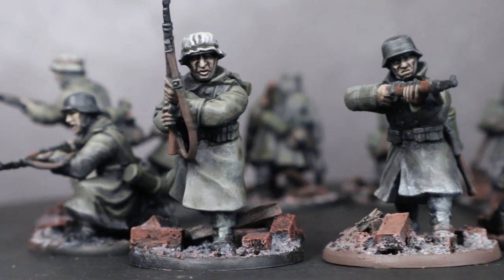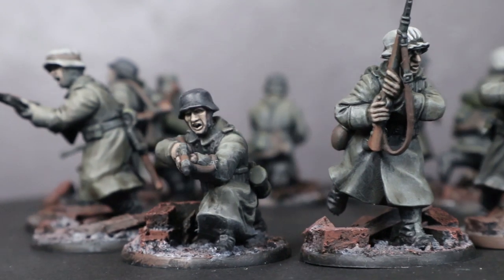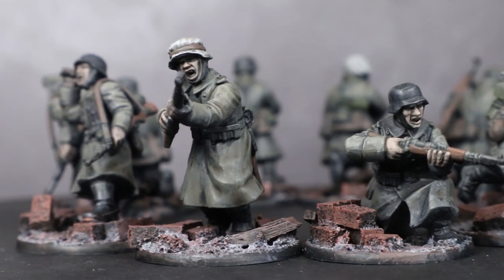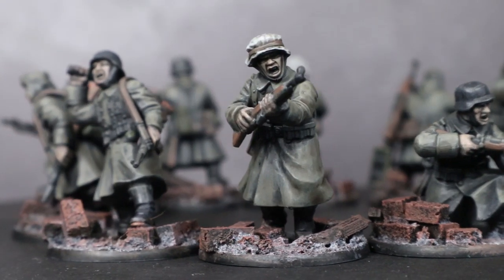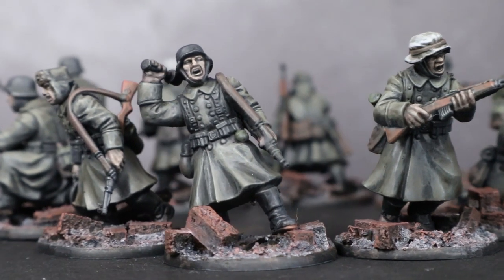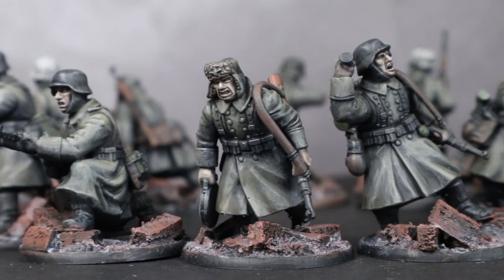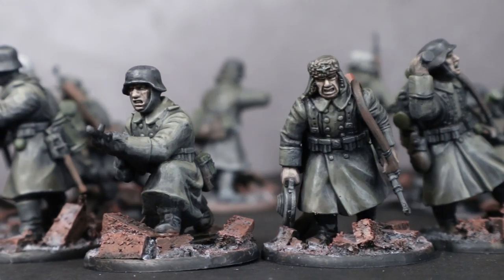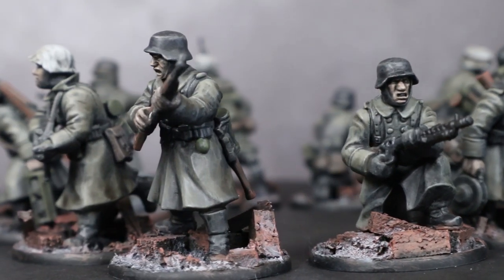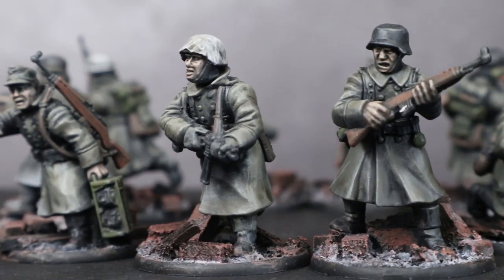It's been a little while since I've tackled a bolt action infantry tutorial and this time I'm going to be doing something a little different. Normally I show you a technique that gives you more display quality results but takes a long time and a lot of paints to finish. This time I will instead be showing you how to speed paint some winter German infantry set within the ruined city of Stalingrad. Using these techniques I'll be outlining in this video, I painted the 10 Germans that you can see here in around 2 hours. So let's get started on how I did it.